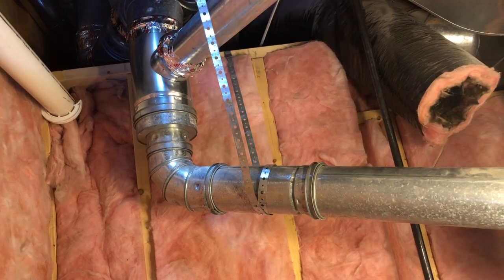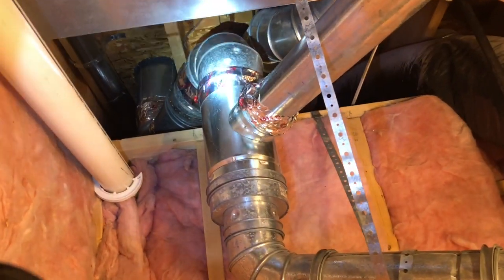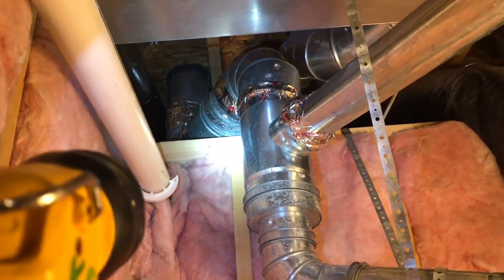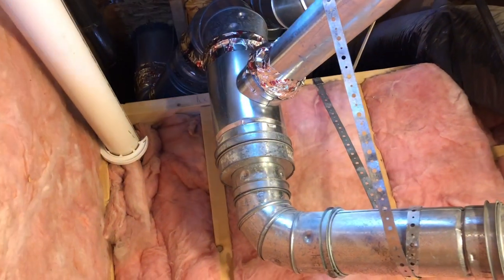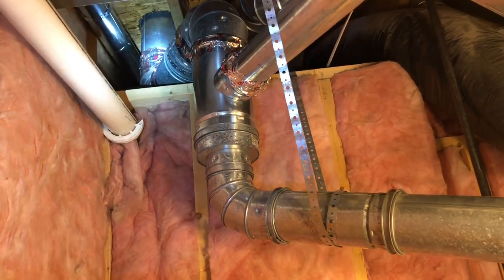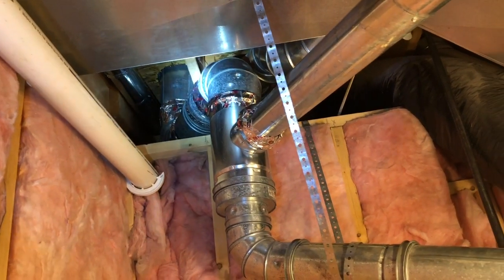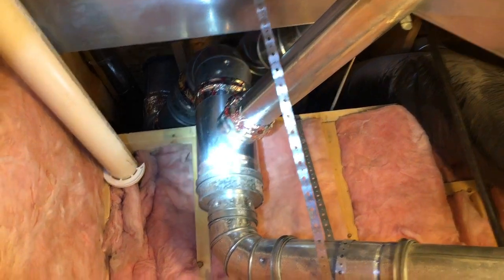I just paid a contractor to install my B vent and I was a little worried because he had it literally touching the wood. I'm pretty handy myself, so I'm making this video to save you from a fire or whatever this contractor was going to do to me. I fired him and did some research on Angie's List — he's got a lot of bad reviews. I'm making this video so you don't make the same mistake and you watch over your contractor.